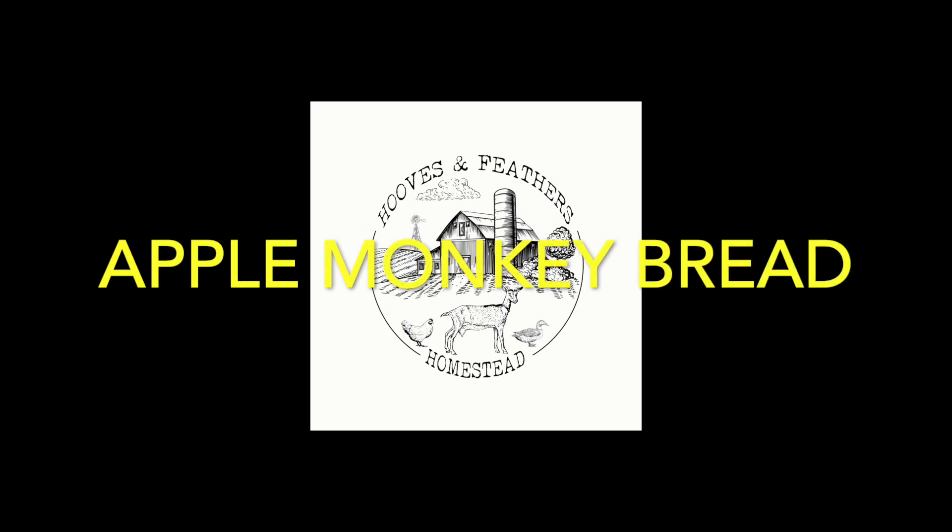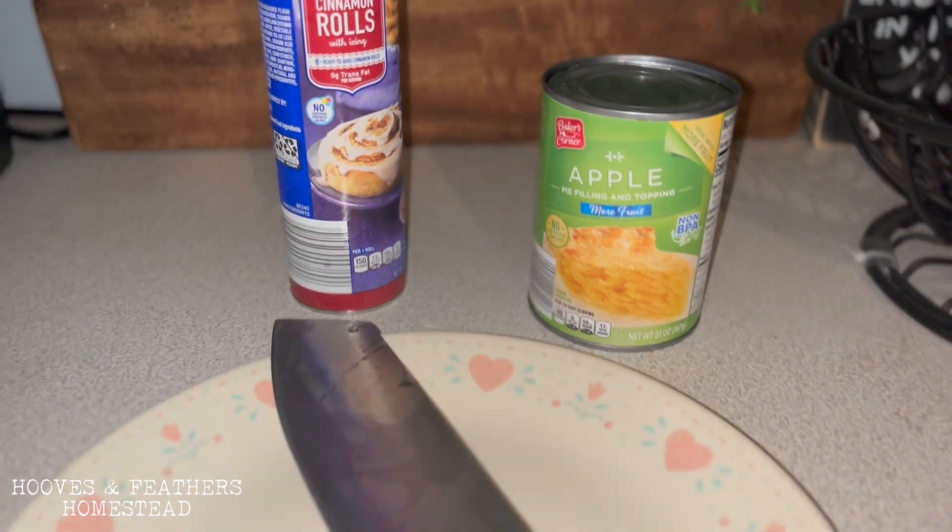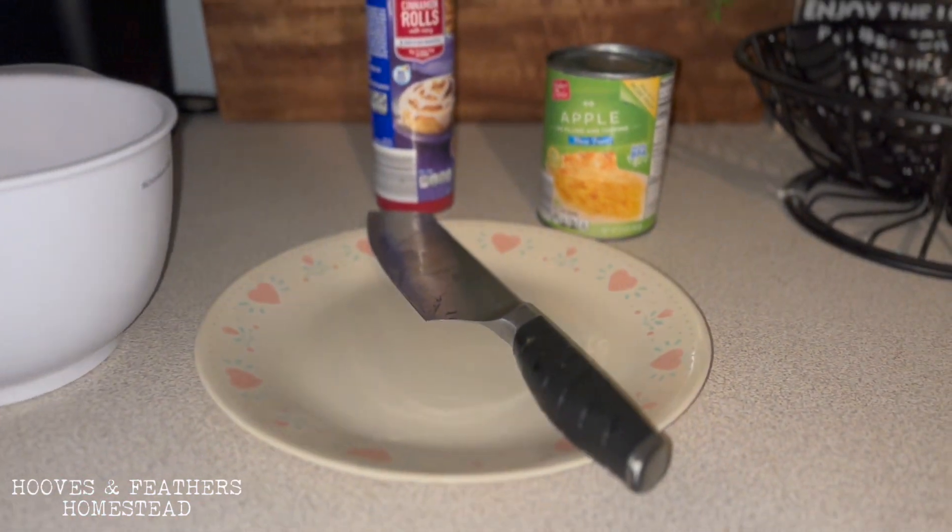Hey guys, I've got a quick little recipe here for you. It's quick, easy, and yummy. You're gonna get some cinnamon rolls and some apple pie filling.